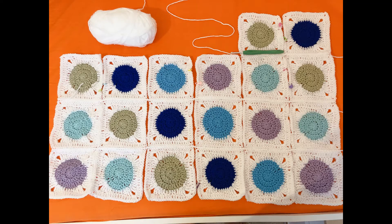Hello folks and welcome to my channel. If you haven't subscribed please do it now and hit the bell icon to get instant updates. Today I'll be showing you how to attach granny squares together using three different methods. If you want to see how I made these granny squares, I'll leave a link in the description box below. So let's get started with the first method.